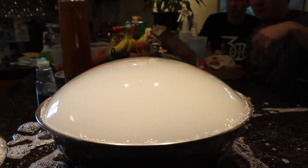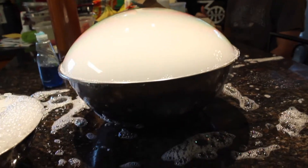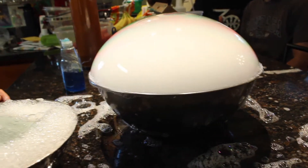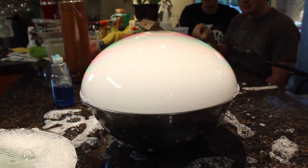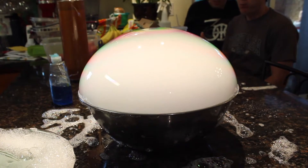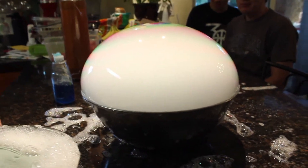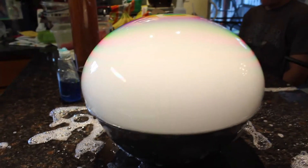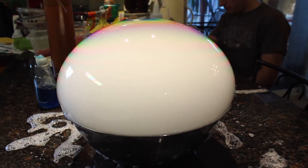See how big it can go! It's so cool — there's like a rainbow and everything you can see on there. How big is it gonna get? This is so nice, it's beautiful!